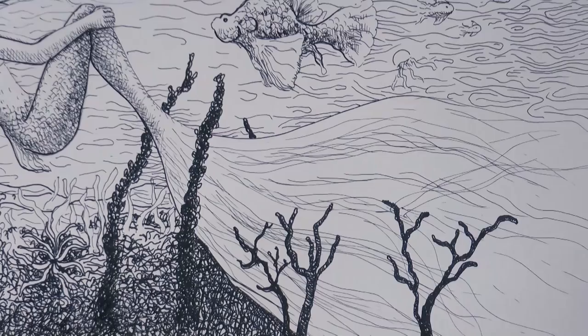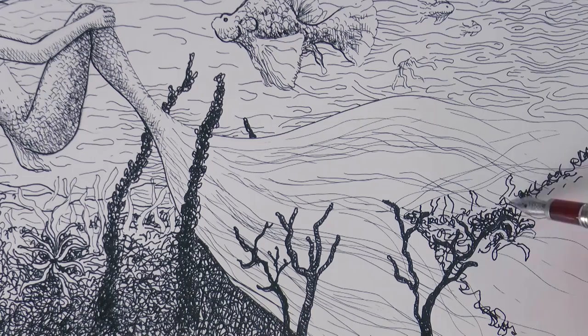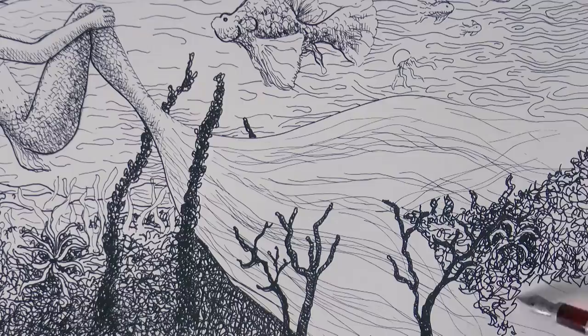The tail is too long and too flat, so let's remedy that. We darken all this area on the right. And it's ready!